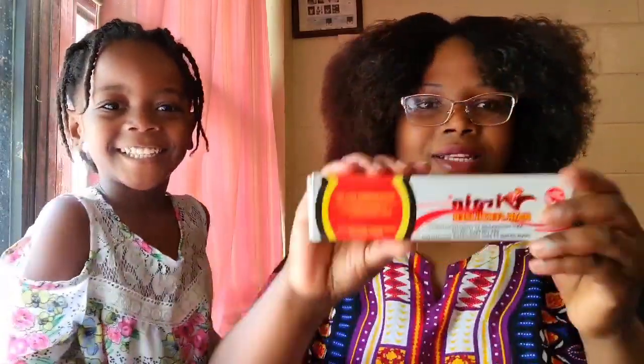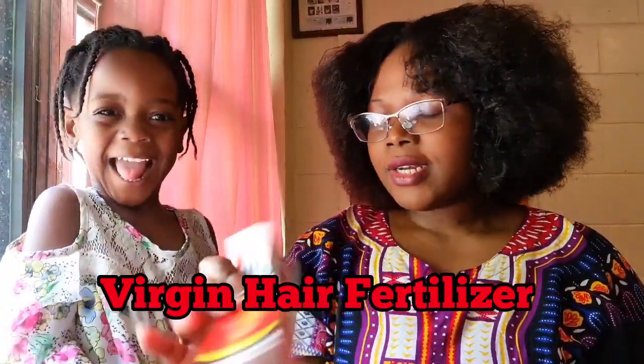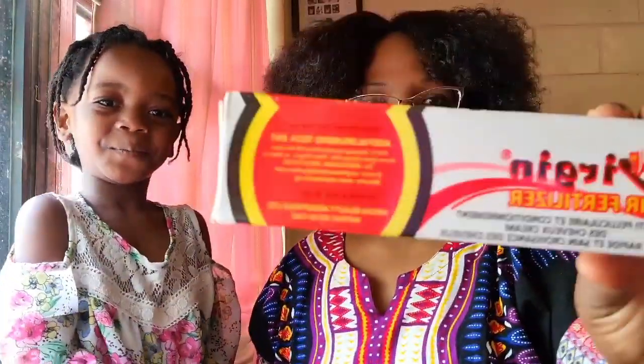And our third ingredient — what are we going to be using, Lena? This one. Yes, we got this one. So this is our third ingredient, guys — it's the Virgin Hair Fertilizer. This is the third ingredient we're going to be mixing into our mixture.